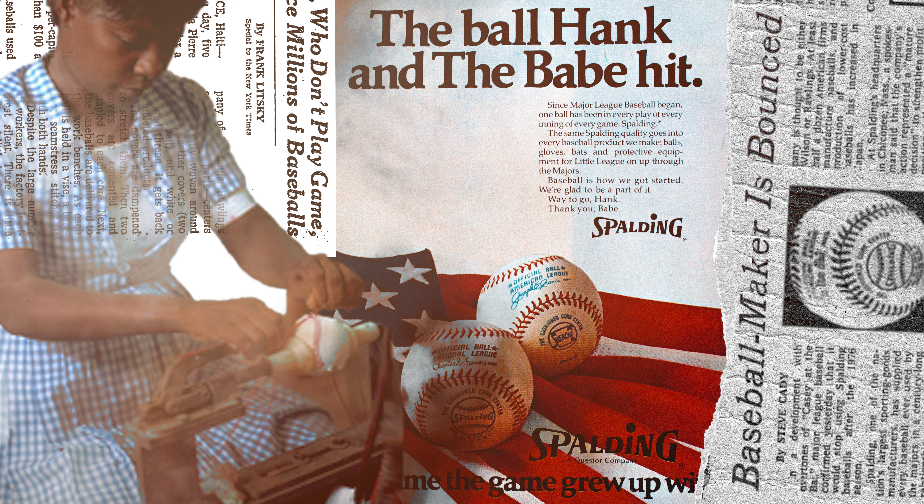It also makes me question how many baseballs are used in a major league season. A New York Times article from June 21st, 1975 points out that Major League Baseball buys about 250,000 baseballs per year at an average cost of $2 per baseball. That's about half a million dollars that Major League Baseball would spend on baseballs, which really doesn't sound like a lot of money.